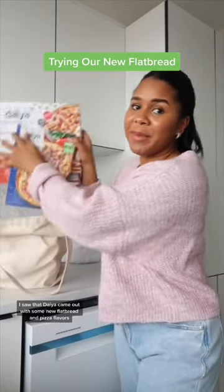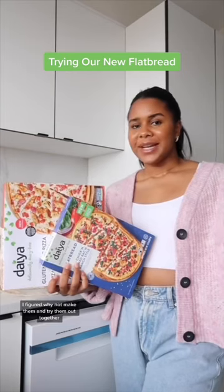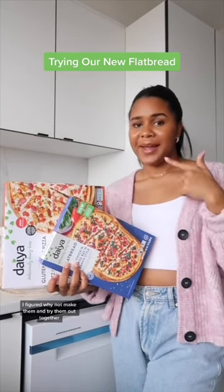While I was there, I saw that Deya came out with some new flatbread and pizza flavors. And since I have guests coming over tonight, I figured why not bake them and try them out together.